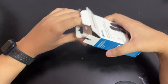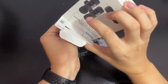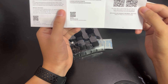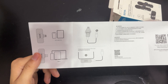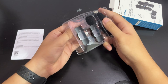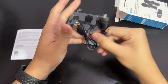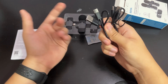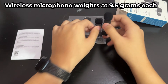Let's get into the unboxing. You get the user manual guide, and you can also download it via QR code. Pretty simple layout. You also get two USB Type-C to Type-A cables, one for each wireless microphone. The cable is rubber - nothing special, but it'll get the job done.